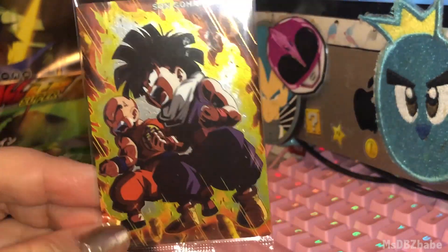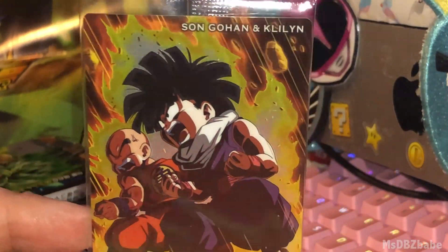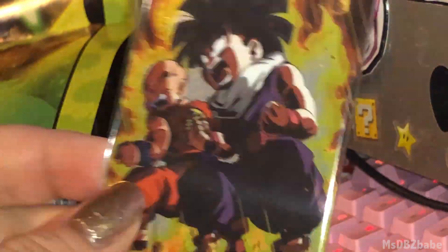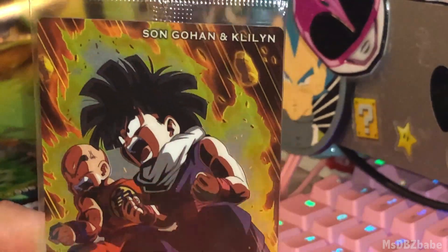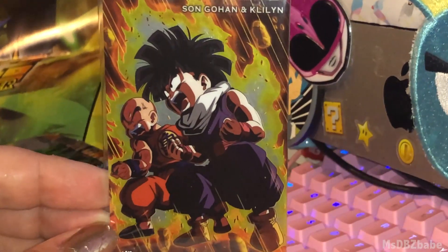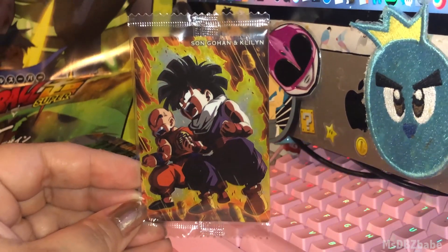We got Gohan and Krillin when they're on Namek, powering up. Look at Gohan's crazy hair. They're about to fight Guldo. I guess this is technically a Gohan card — it says Gohan, but it's both of them. You know, his hair is kind of funny. Sorry, I don't know who's a fan of that Gohan hair — it's just not the most popular one, I don't think.